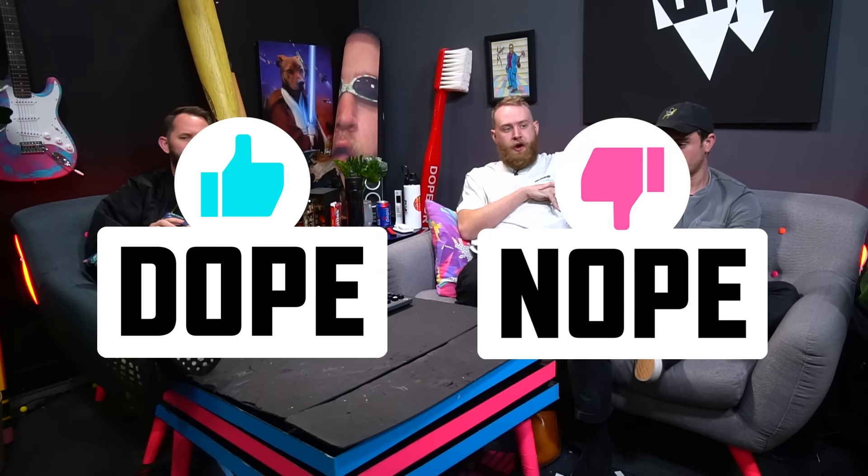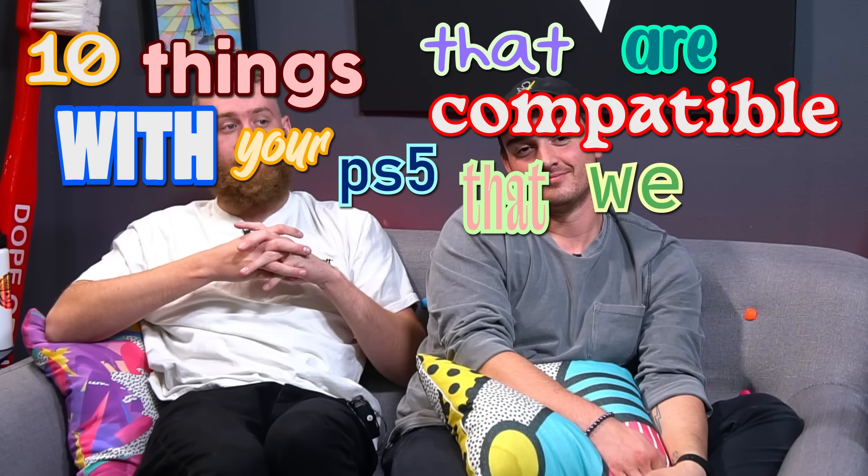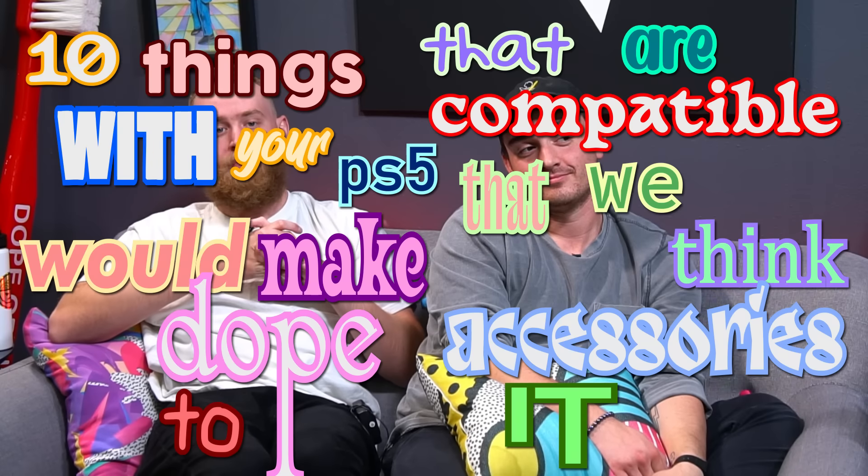What is up, everybody? Welcome to today's episode of Dope or Nope. We're back with the third of three — the best trilogy of all: Dope or Nope PlayStation 5 accessories. You guys have loved the first two. YouTube didn't like the second one as much because of the thumbnail — it was the hookah accessory. So we're going to look at ten things compatible with your PS5 that we think would make dope accessories.